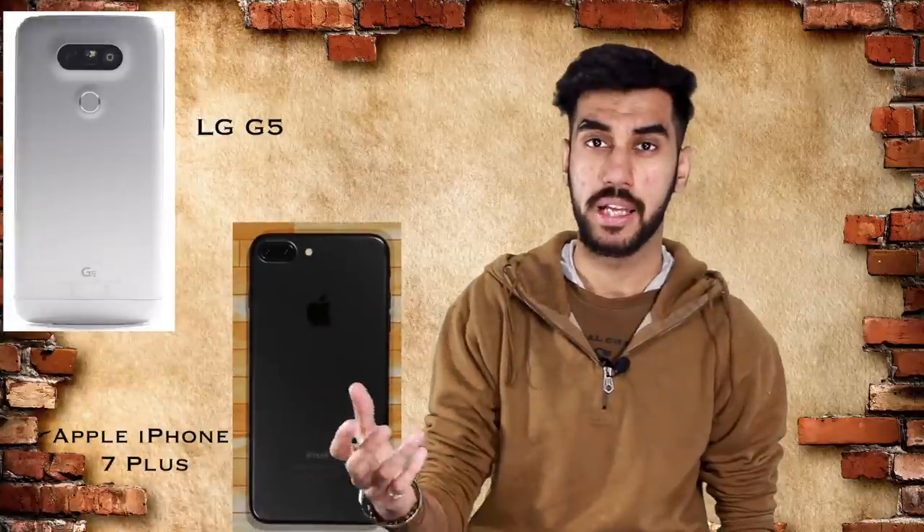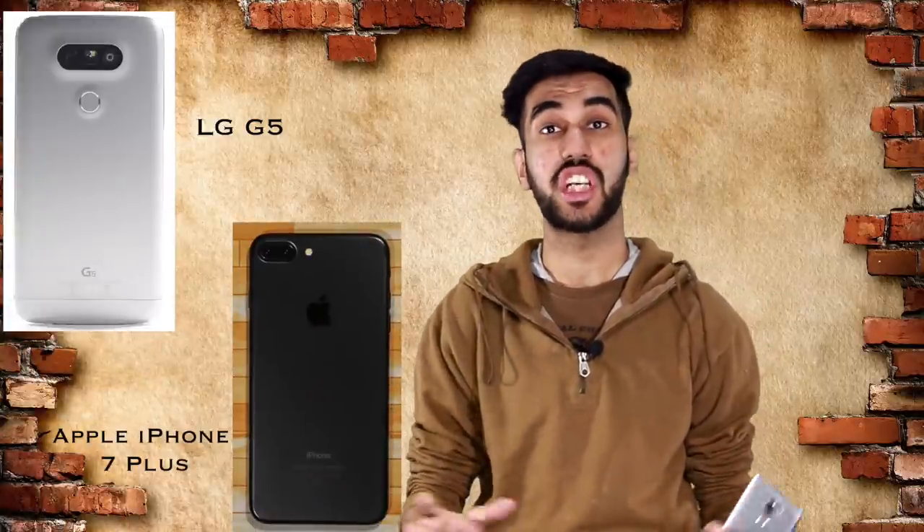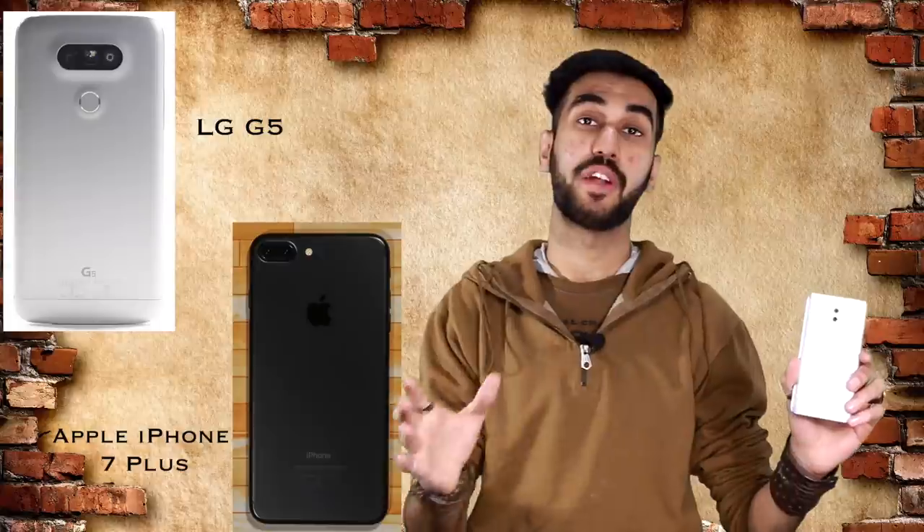The year has just begun and we already have a lot of competition in the budget smartphone segment. Last week I reviewed the Xiaomi Redmi Note 4 when it came to India, and this week we have the Honor 6X coming to India. Now if you watch my video review of the Redmi Note 4, I call it a great smartphone. However, the cameras aren't the best in class. Honor 6X on the other hand brings a dual camera setup at this price point — a feature you generally see in flagships like the LG G5 or the iPhone 7 Plus — giving it the potential to be the best camera smartphone in this budget segment.